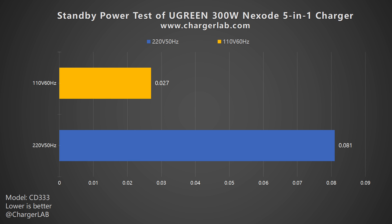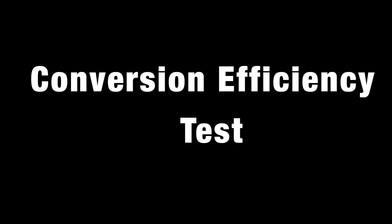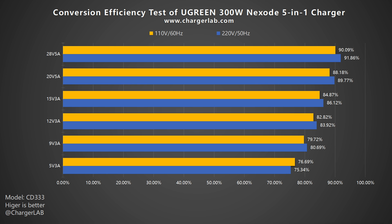The standby power consumption at 220V 50Hz is 0.081W, and 0.027W at 110V 60Hz, which is about 0.71kWh and 0.237kWh per year respectively. For conversion efficiency, it decreases as the power decreases. The conversion efficiency varies from 75.34% to 91.86% at 220V 50Hz, and from 76.69% to 90.09% at 110V 60Hz. The overall performance is average.